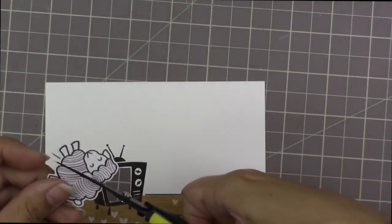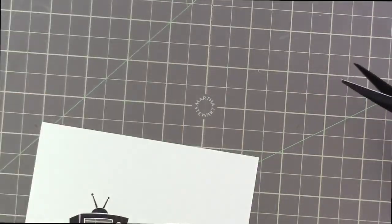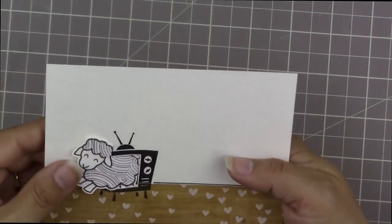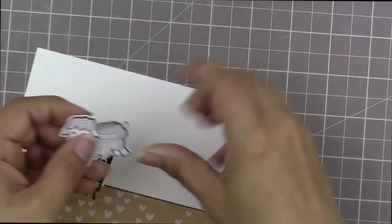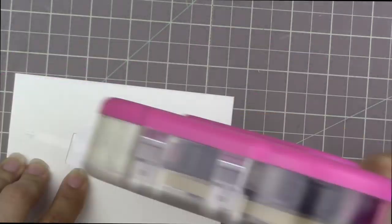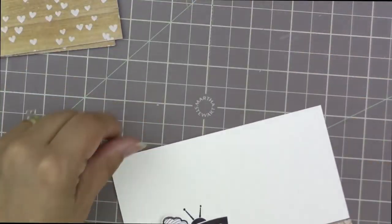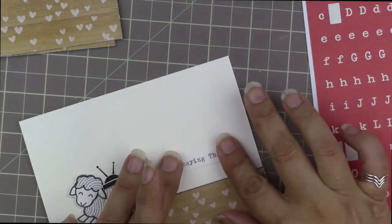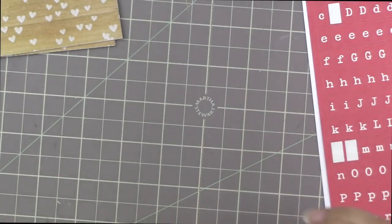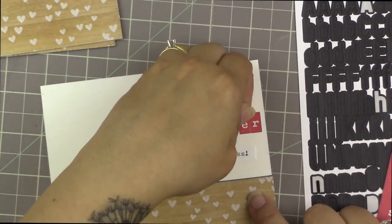That little sheep looks so cute hopping out of the TV! This is why I need two liners for every card. Now that I know where to make the slit in the sheep I can do it much faster. I slap a liner onto the back so the sheep stays in place, running a line of glue right over the sheep so it's stuck to the liner and won't wiggle around. I do that with all four sheep, positioning each so you can still see the TV antenna and the sheep's head isn't covering too much of it.